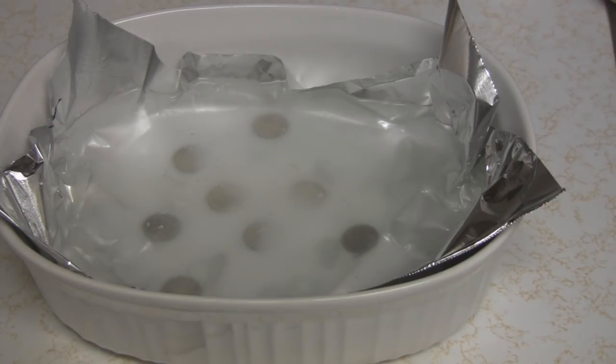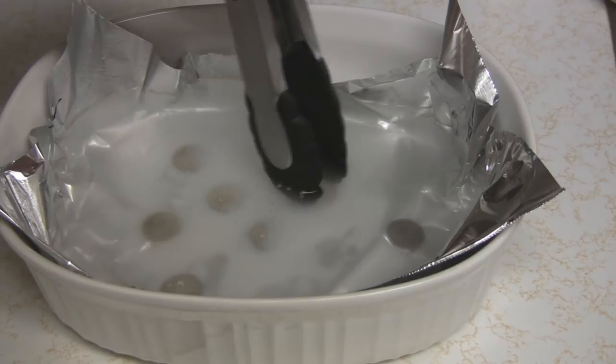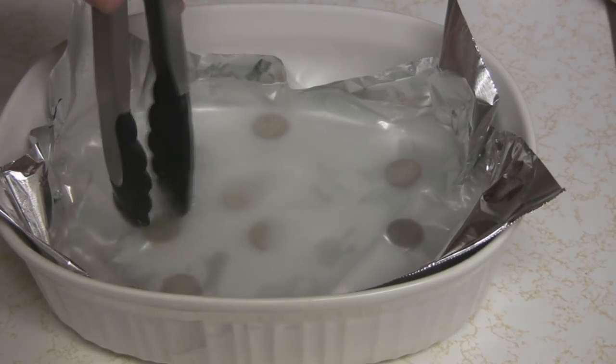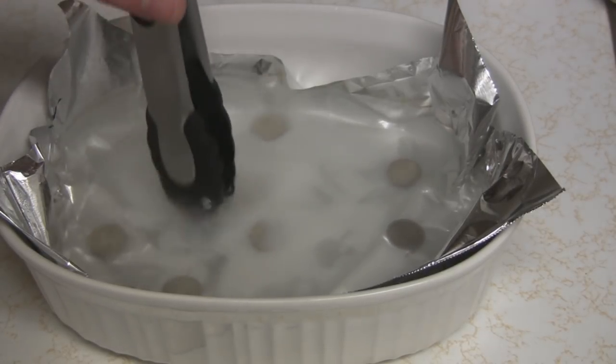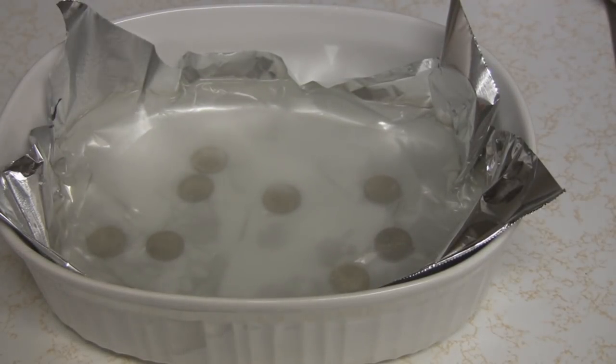I see some bubbling. Now the silver has to be touching the aluminum foil for the reaction to take place. It actually attracts whatever chemical creates tarnish to stick to the foil rather than the silver. Really kind of neat. I'll let them sit and we'll be back in just a minute.